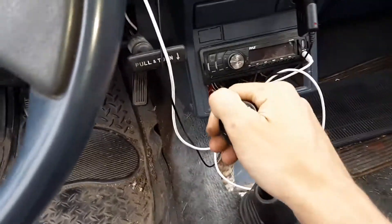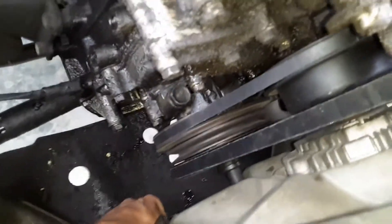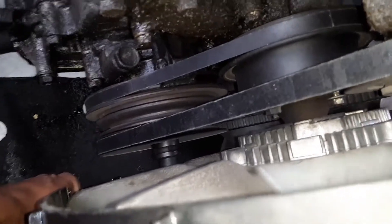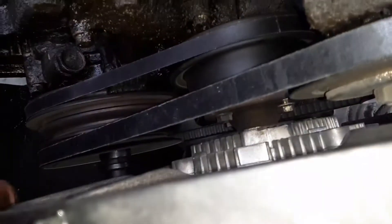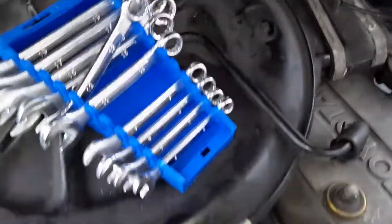Probably take out a gear first — that's easier. All right, so we got that one where I want it. We can just leave that down there. That's what I need.